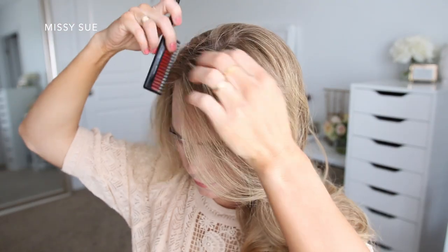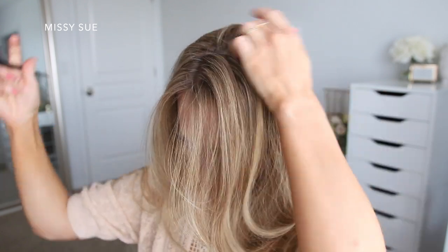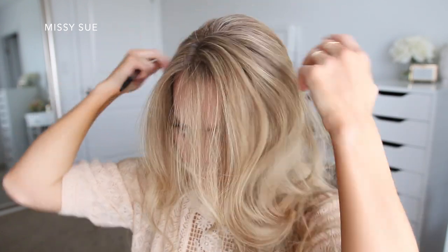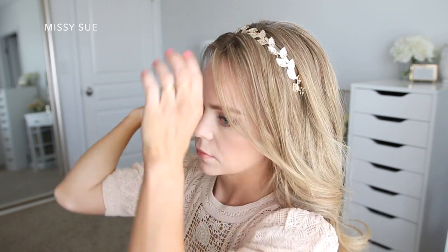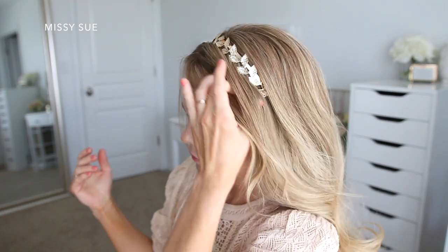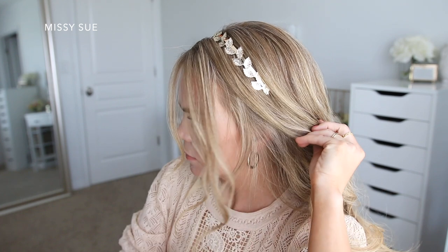The second hairstyle is a ponytail style with two dutch fishtail braids. I'm going to start by parting my hair on the right side and then I'm going to add a headband to dress up the style, placing it about an inch or two back from the hairline. I'm going to divide out some hair to frame my face and then pick up a section of hair for the braid.